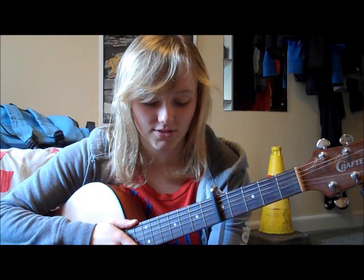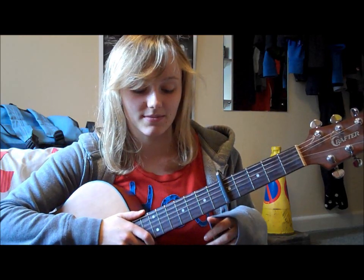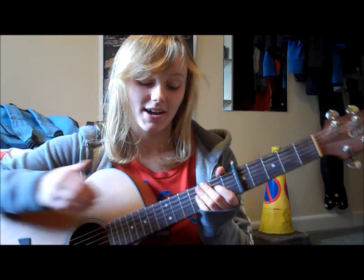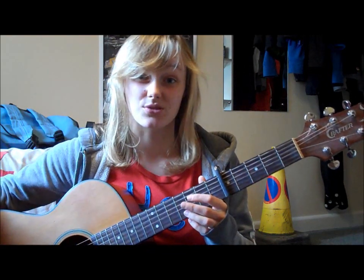So for this whole song there are 2 chord patterns, and kind of like 1 strumming pattern depending on your personal preference. So the 1st chord pattern is the same for the intro, the verse, the chorus, and kind of like the random little instrumental bit in the middle.